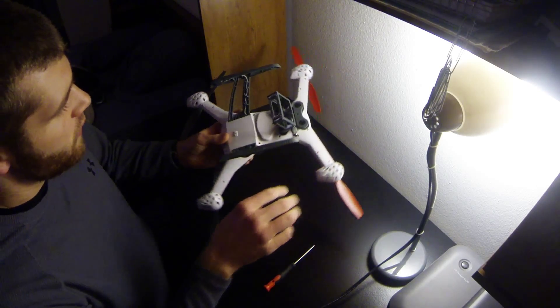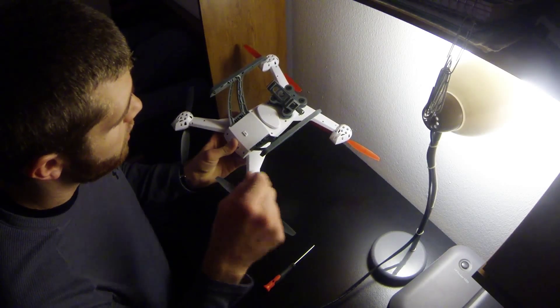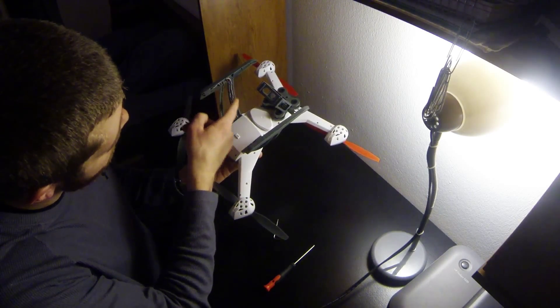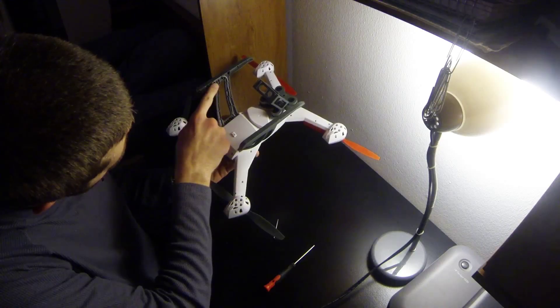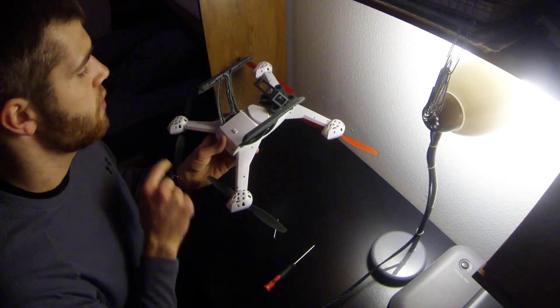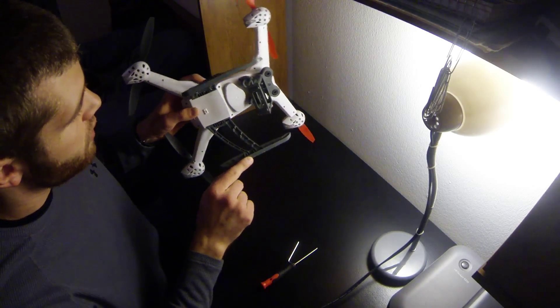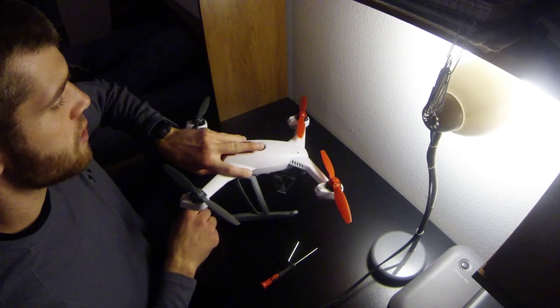I'm pretty sure what I have to do is take out these two bolts on each one. They come out and then you just put the new one in, re-put the compass wire back in, and take this out and put it back in the new one also. I'll be back in a little while after I have the new ones put in.